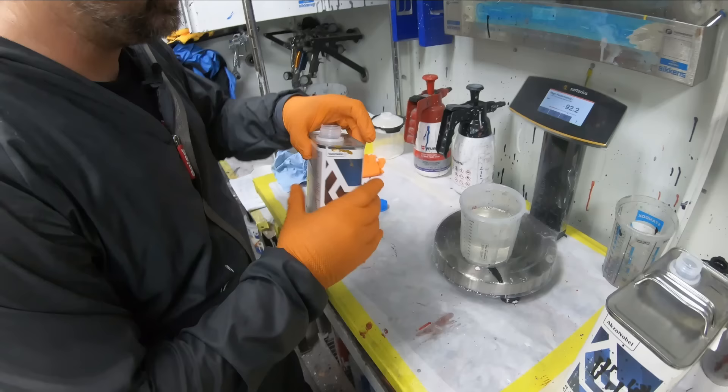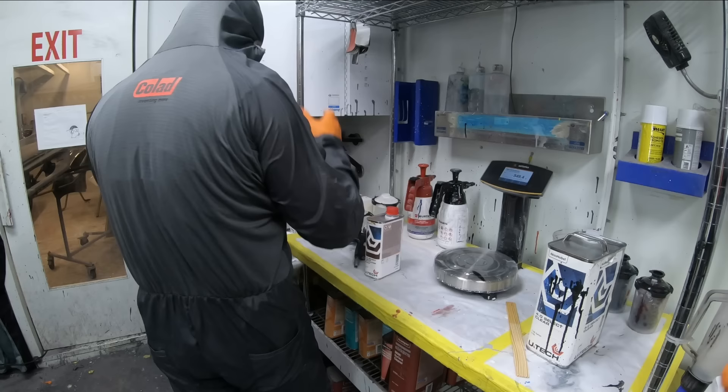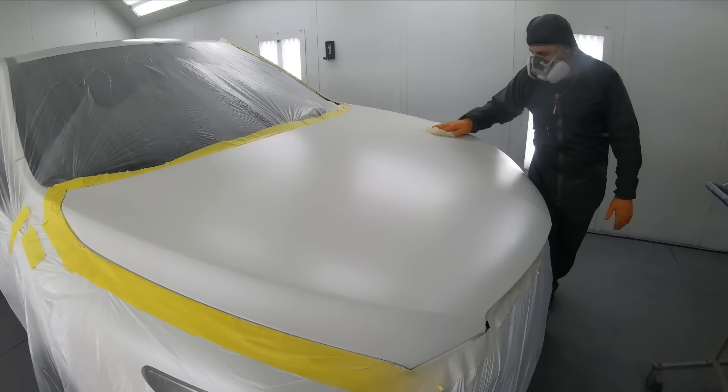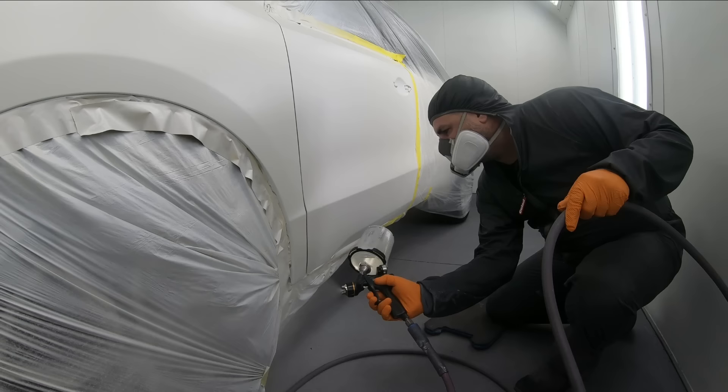On your first coat of clear, you're going to mix it up just the way the technical data sheet says to. In this case, we're using a slow hardener and it's a four to one, and we're using our DV1 clear coat gun with a 1.3 fluid tip. When you go to apply your first coat of clear coat, make sure that the surface is completely free of any lint by using a tack rag right before your clear coat. I like to tack right before a clear coat with not too much time in between, so I reduce the amount of static electricity and contact with the panel itself.